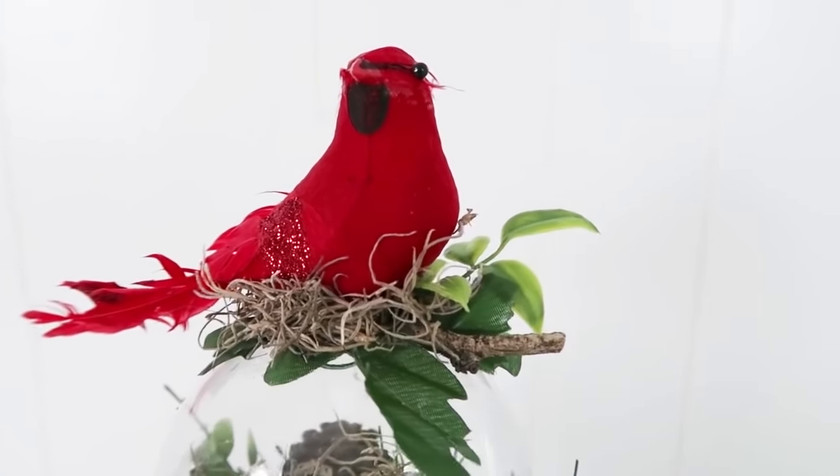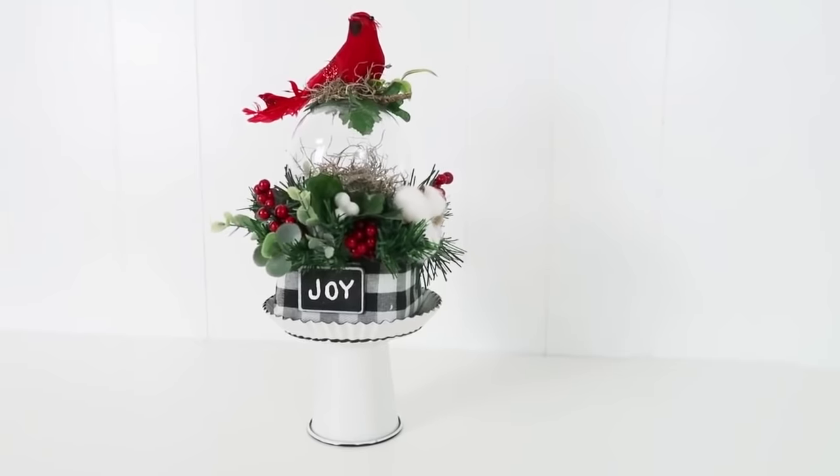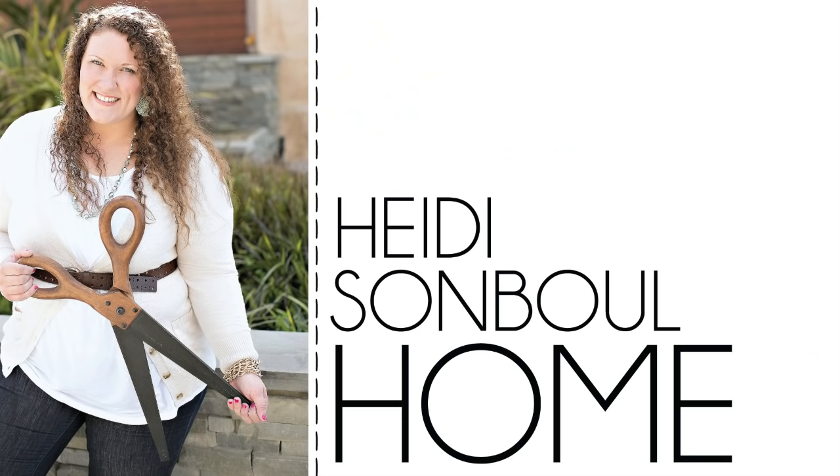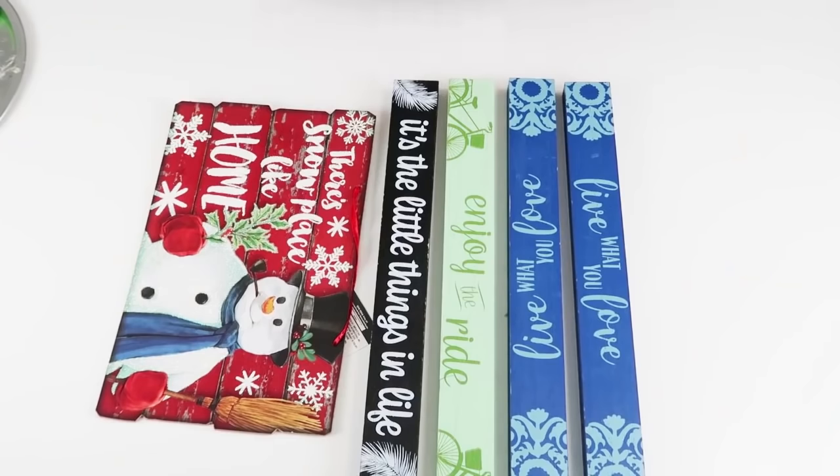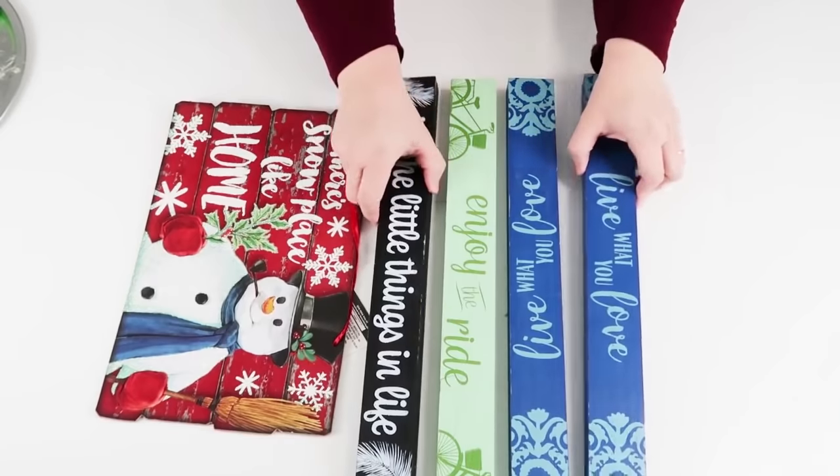This is not my only channel here on YouTube — I have another channel called Heidi Sambal Home where you'll find a lot of decorating inspiration and cleaning motivation. I love and cherish that channel — it's a really fun place to go and be motivated throughout the holiday seasons and get to know me and my family a little better. For this DIY we are going to be using actually only three of these long signs from the dollar tree and one of these cute holiday signs.